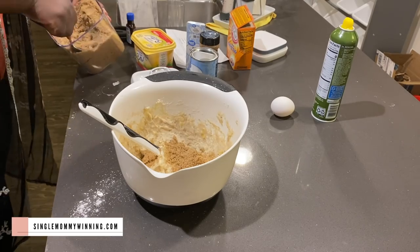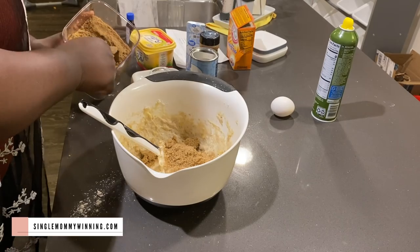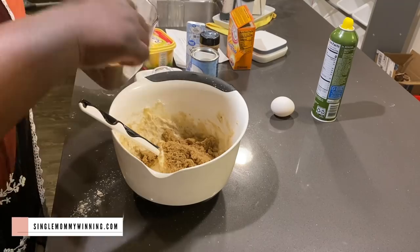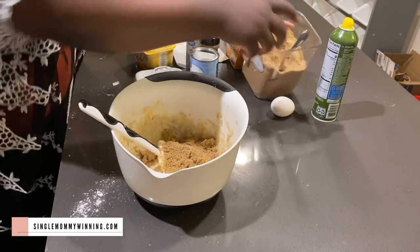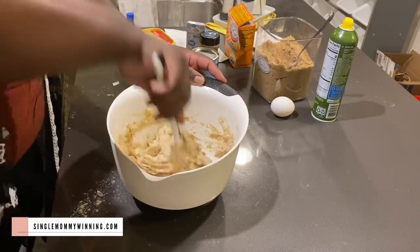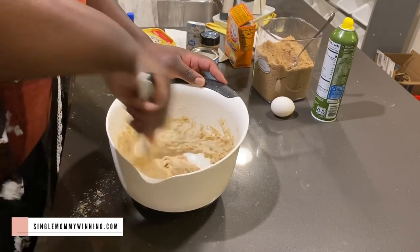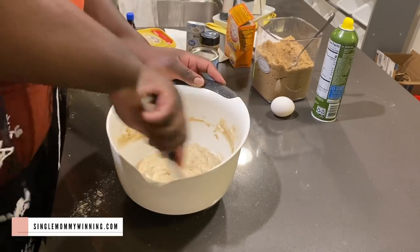This recipe actually calls for granulated sugar, but I ended up using brown sugar, which turned out pretty good as well. Funny thing here is I completely forgot about the egg. So you will notice that I go through the whole process, put this in the oven, then I see the egg and remember I didn't put it in, so I had to redo it again and add the egg.